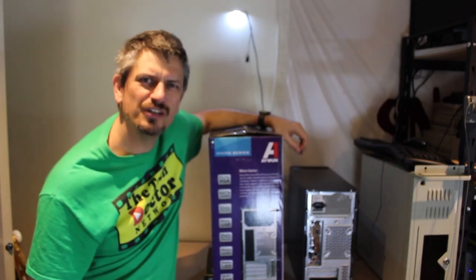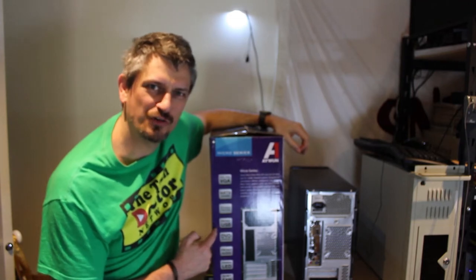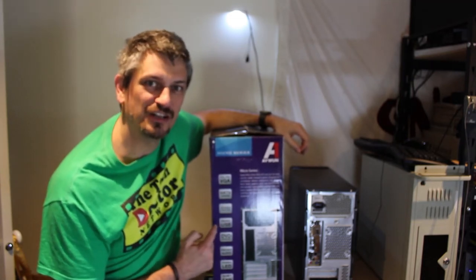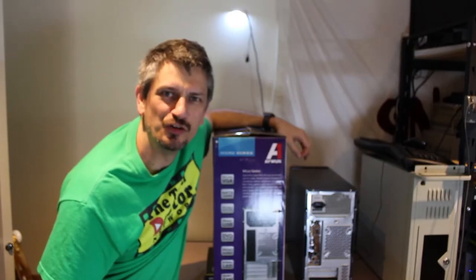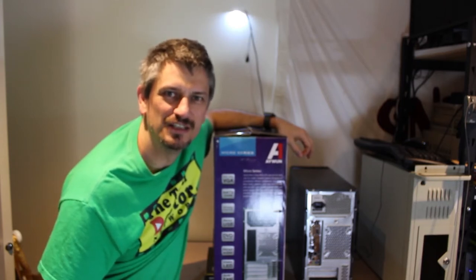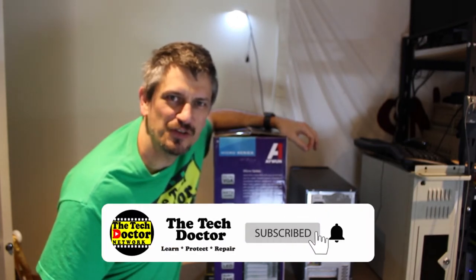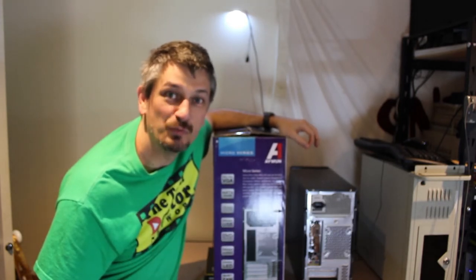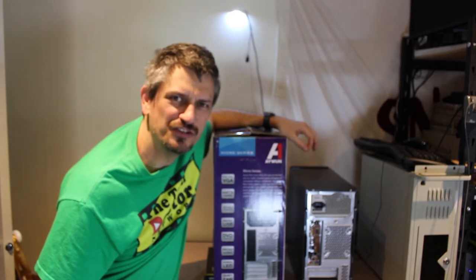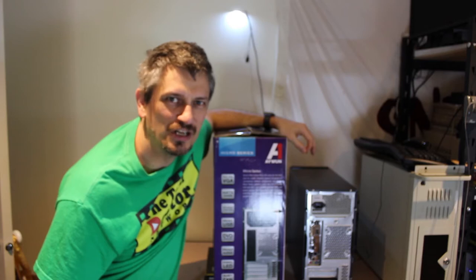Hey there, do-it-yourself technicians. Today we're going to do something a little bit different — we're actually going to set this computer up from scratch and show you what plugs in where and how to get it going. One of my friends needed a new computer because she's starting a new course and her old Mac just wasn't going to cut it, so it was time for a new PC. I built the machine and got it all set up, but because of the COVID-19 restrictions in Victoria I can't go there, deliver it, and set it up like I normally would. So this is an instructional video for her — but useful for everyone — on how to get a PC set up and running and what plugs in where.